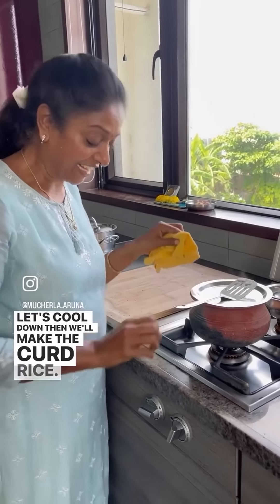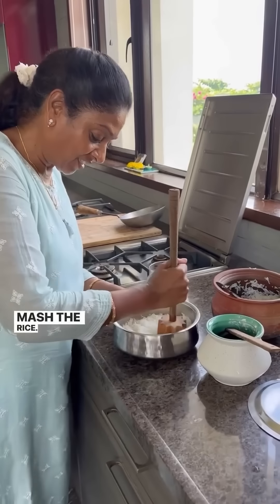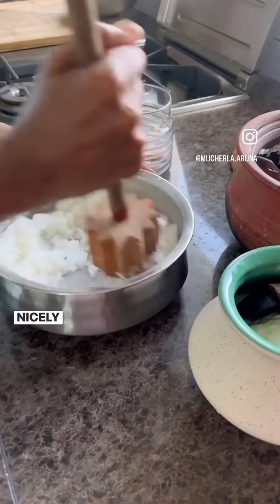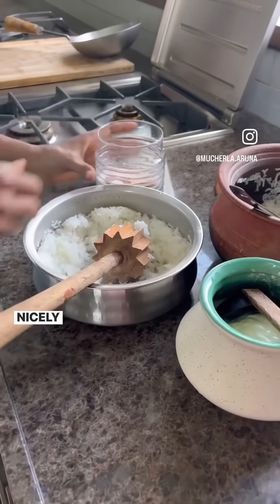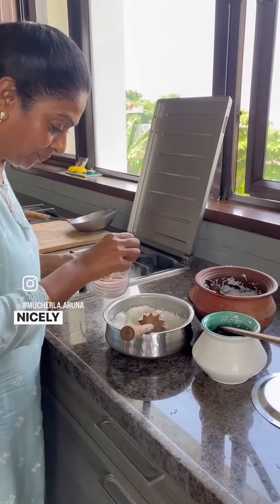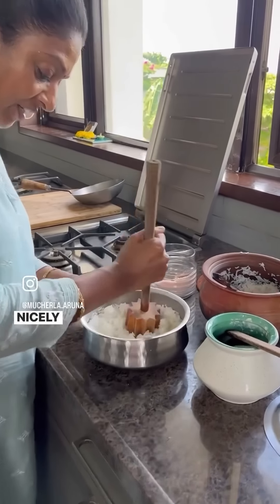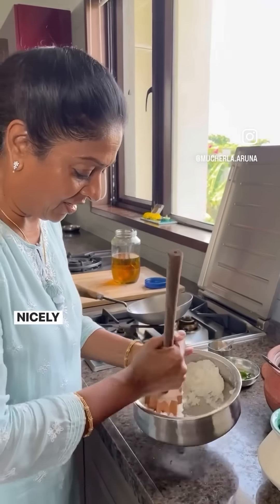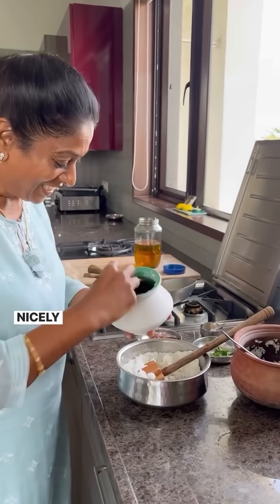Drain the curd rice and mash the rice. Nicely mash it and put the salt, however much you want. Now I'm mashing the rice — I'm not putting all of it, I just want to show you.